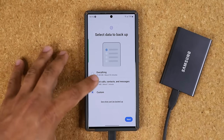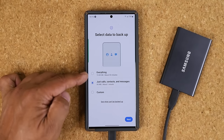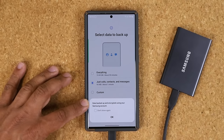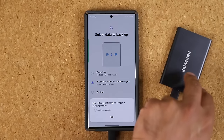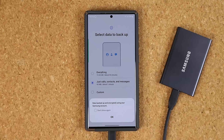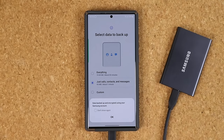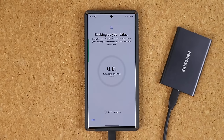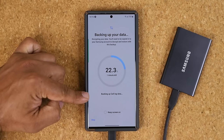Once you've selected what you want, you tap on Backup. I'll do a quick example — tapping Next to move quickly through the process. It says 'Data is backed up and encrypted using your Samsung account,' which is great because the data on the drive will be encrypted. Even if someone gets hold of the drive they'll just see gibberish. To decrypt and restore the data you'll need your Samsung account. I'll tap OK and it says 'Backing up your data.'